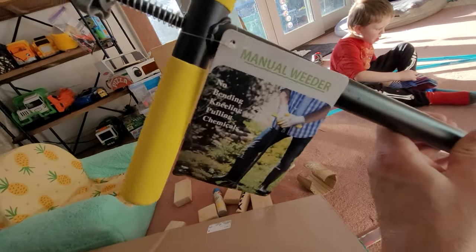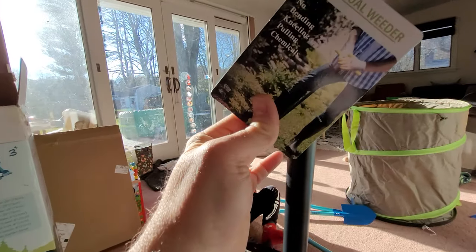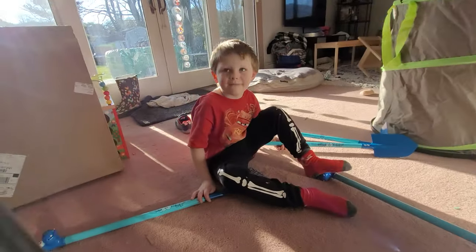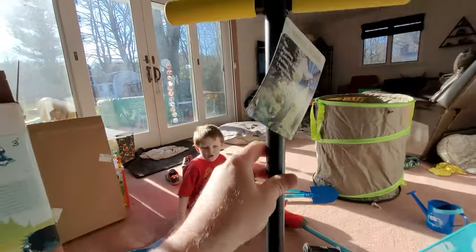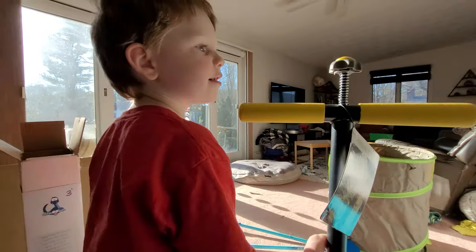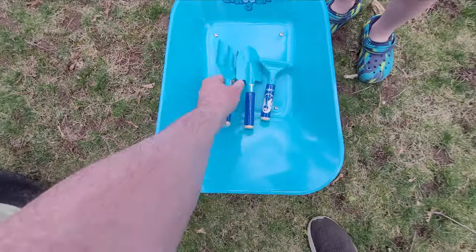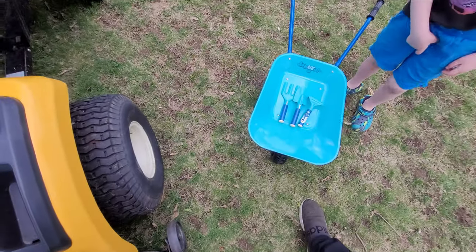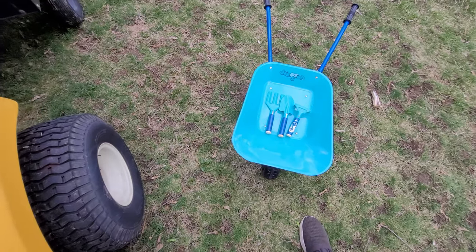There it is. It's so cool, huh, Harrison? This thing is going to be really good for pulling some of our weeds out. It's not too big — you're a little taller than it, huh? I'm really tall. Here are the tools that it came with, you remember? And then you've got gloves, too.